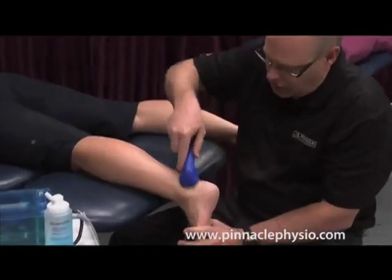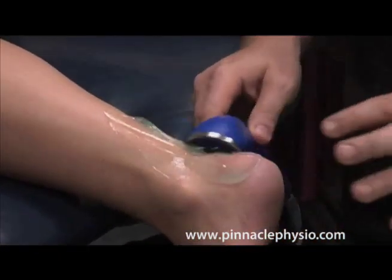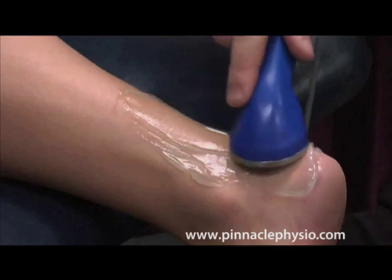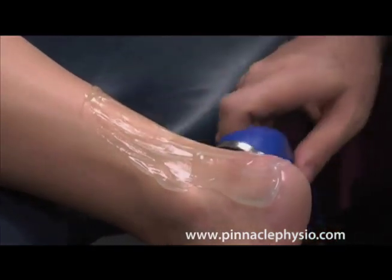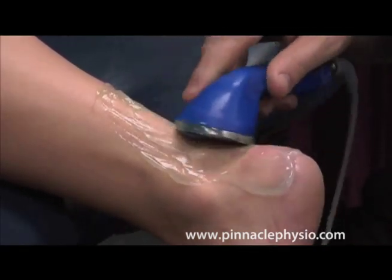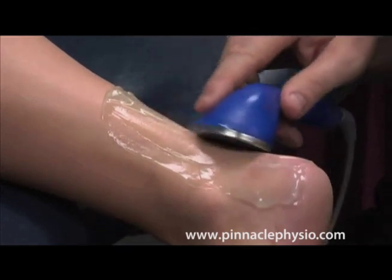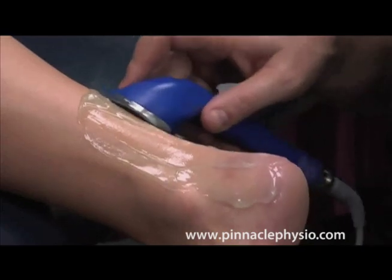The machine emits sound waves that go through the gel, through the skin, and into the tendon. In this case I'm using the ultrasound waves to increase cell activity in the tendon — that vibration you saw in the demonstration goes into the tendon, increasing cell activity and speeding up the healing process. This has been shown to cut healing time of a bruise by almost 40%, using sound waves to break up the bruising and get cells functioning faster.